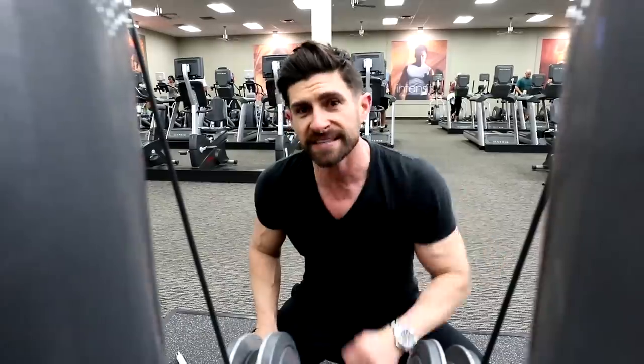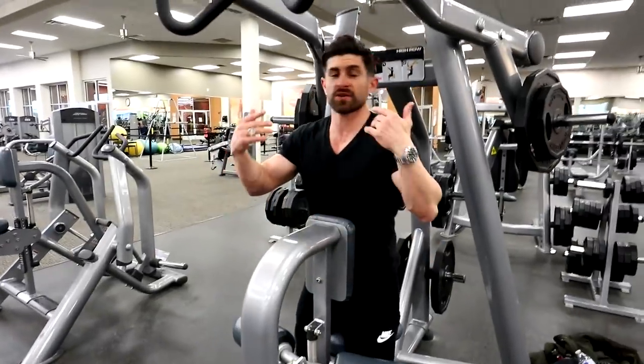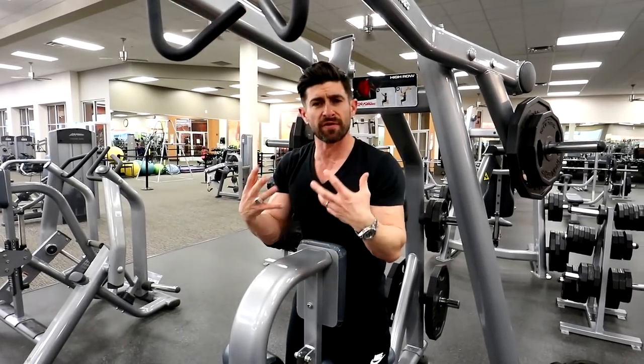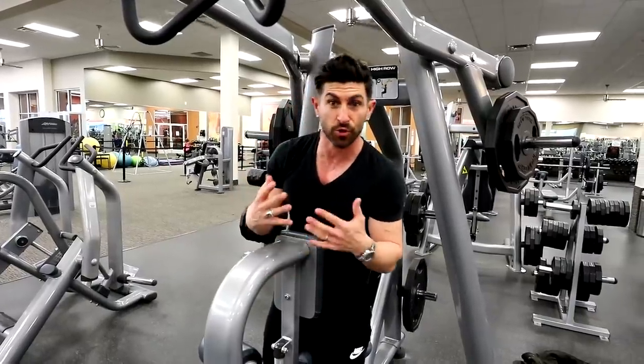Now we're going to go hit the hammer strength — great equipment. It allows for a great range of motion but keeps you nice and controlled, so you get to squeeze it and lift a little bit heavier than you normally would.